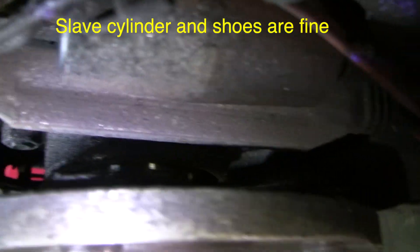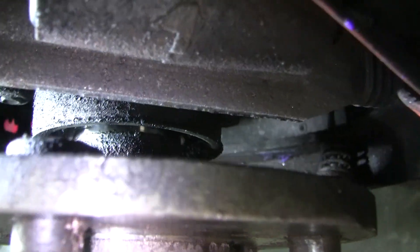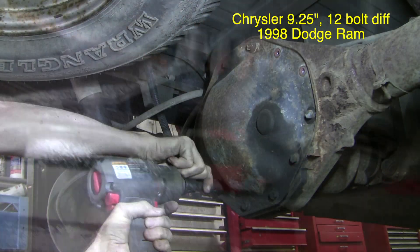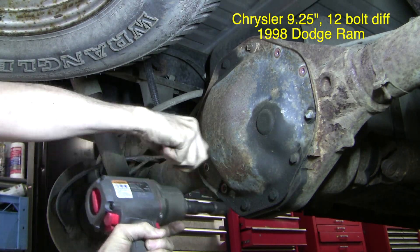To change out that seal I need to remove the hub, so I need to release the axle retaining C-clips inside the diff. This time I'm going to take the opportunity to examine the limited slip differential in more detail.